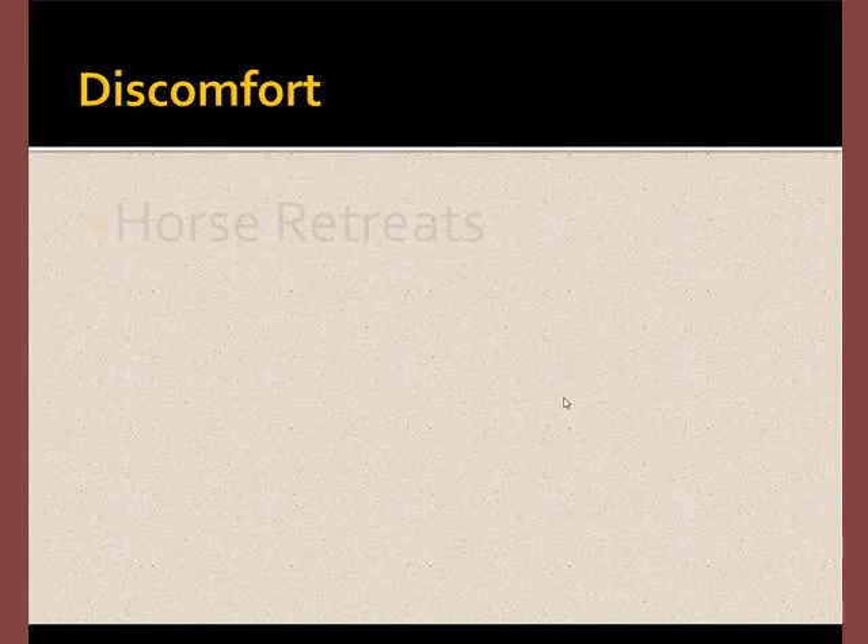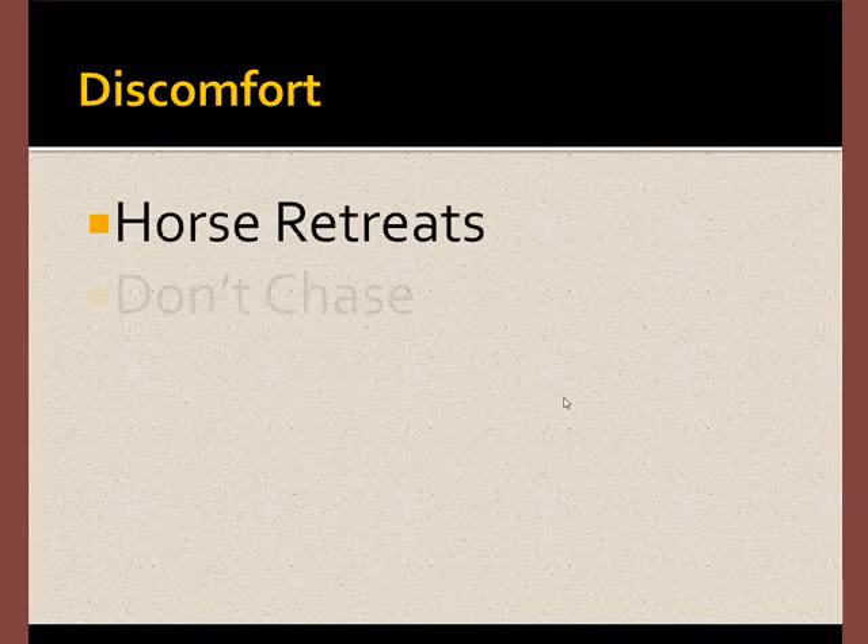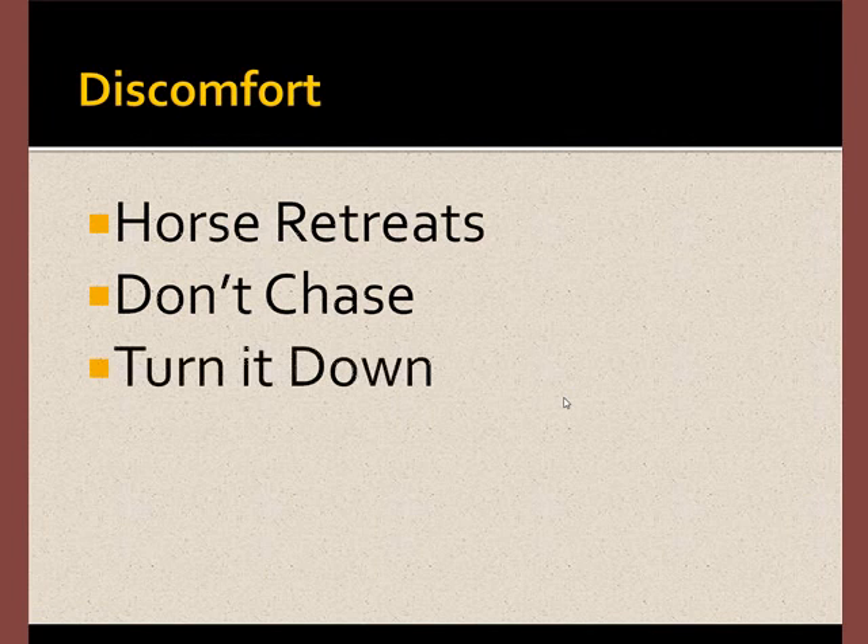When the horse withdraws, it means there's discomfort. Don't chase. Let the horse escape. Turn the machine down. And start over.